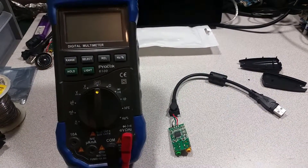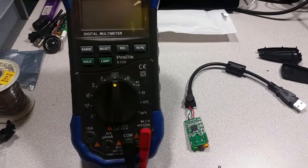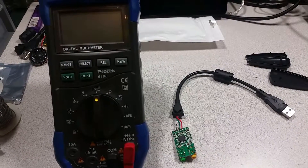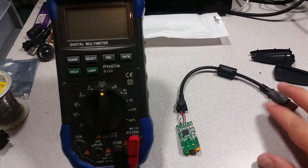Welcome to the Ameridroid Minilab slash electrical closet. Today we're going to be looking at mapping the audio output from the Odroid USB to audio adapter.